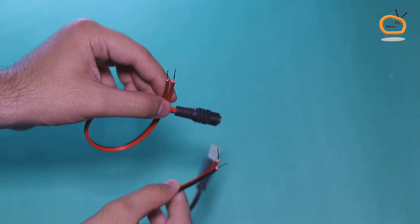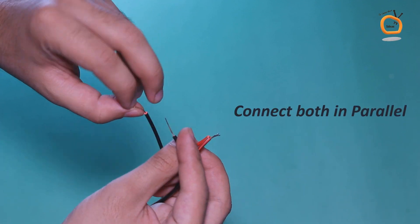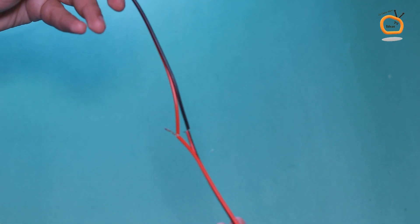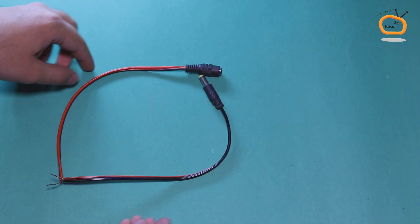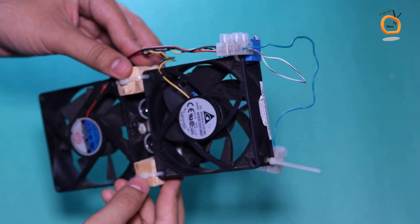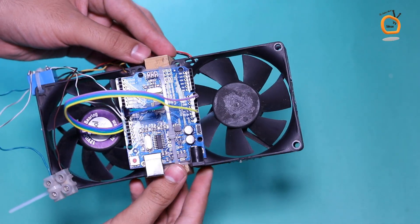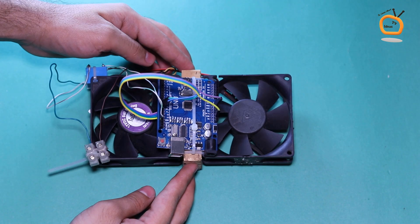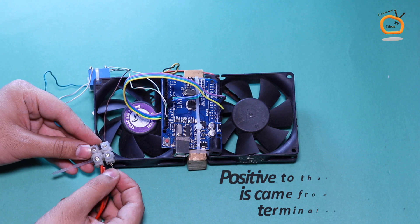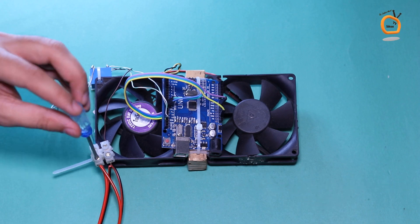Connect a male and a female DC jack in parallel combination. Connect both to the wire connector — positive to the wire coming from the positive terminal of the CPU fan, and negative to the wire coming from the common pin of the relay.